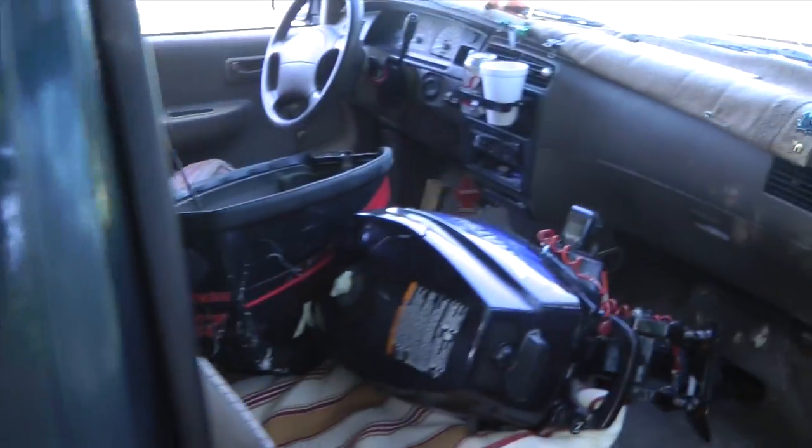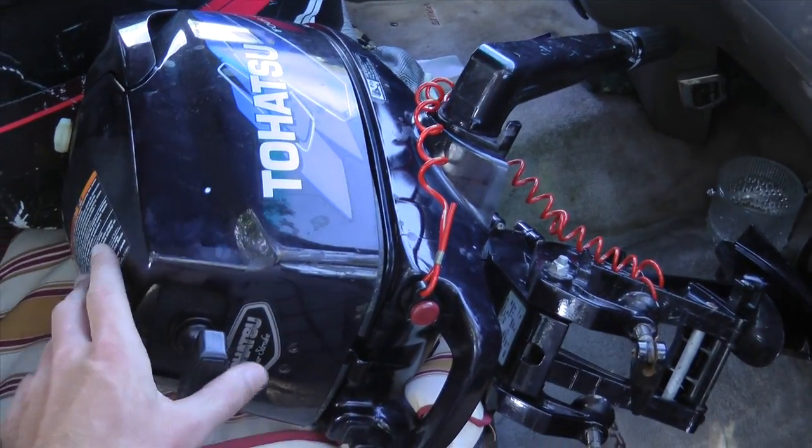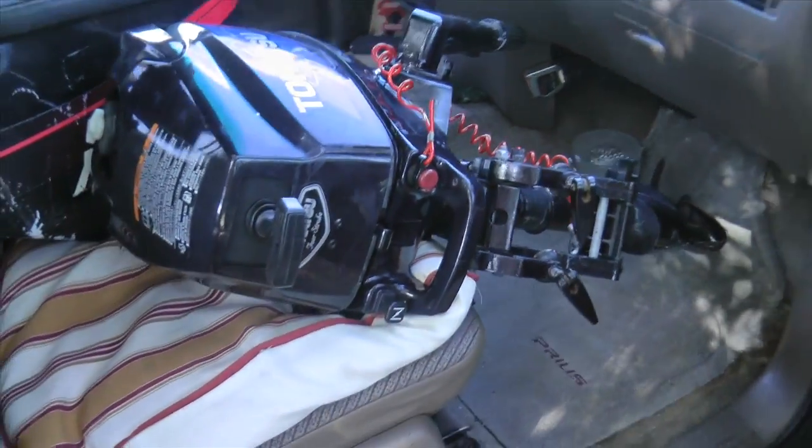I believe that's it for that, and I bought one more. Here's the hood for the 25, and here is a Tohatsu 3.5 portable motor.